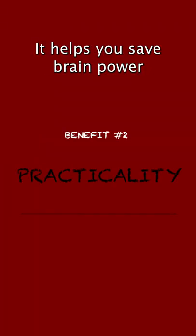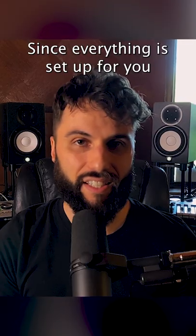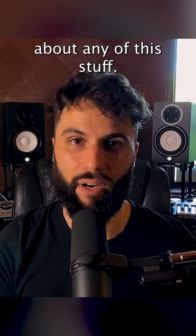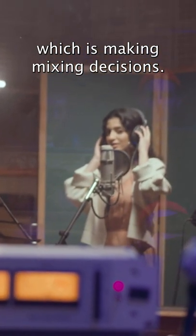Two is practicality. It helps you save brain power by reducing the amount of decisions you need to make. Since everything is set up for you, such as routing and plug-in chains, you don't even have to think about any of this stuff. Instead, you can focus on what really matters, which is making mixing decisions.